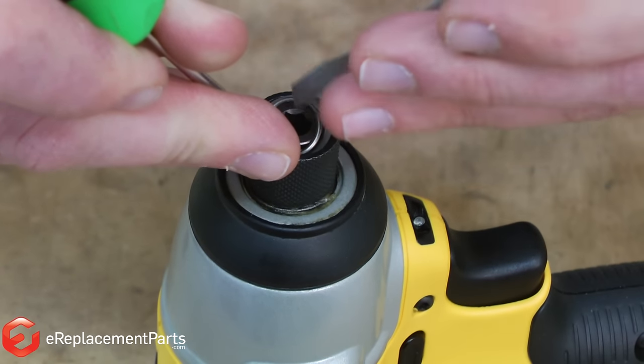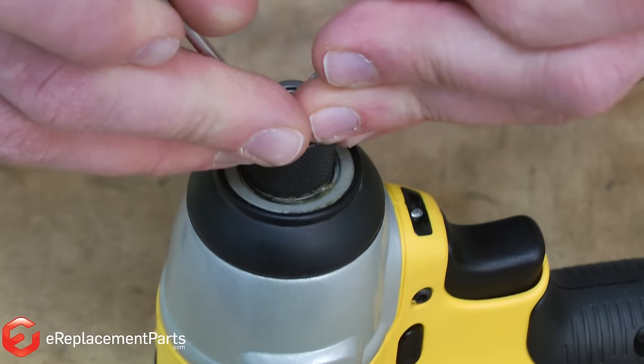Now, with the second small screwdriver, I can pull the retaining ring around and down into the chuck.